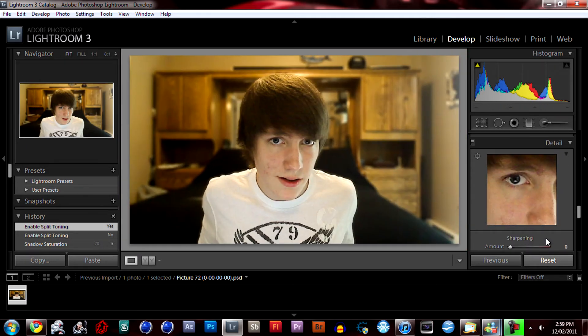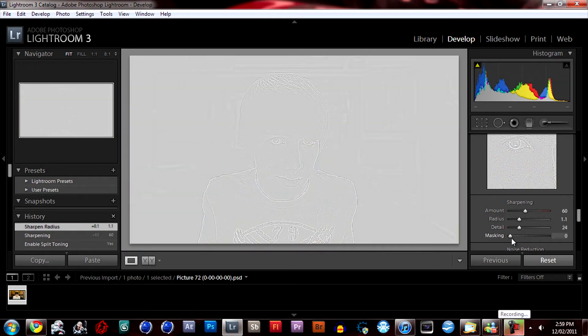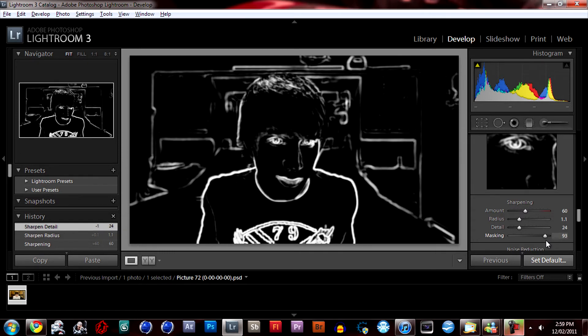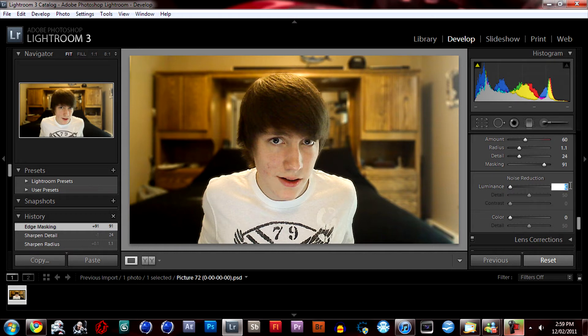For sharpening, you can do this if you want — I like to start sharpening and play with the detail. What you want to do is go to the masking and adjust it so it outlines everything without too much detail — that looks good. For noise reduction, I usually like to put it on 20, same for the color noise, and that gives the picture a nice soft, almost soft-focus look.